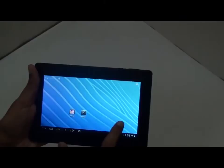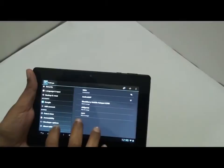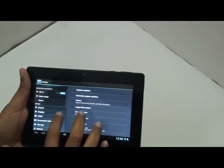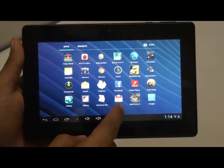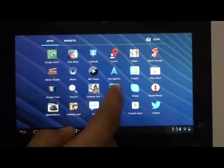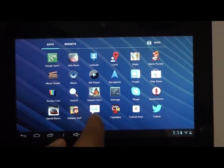This tablet runs well and comfortably, loaded with Android 4.1 Jelly Bean. The tablet processing is quite fast and the features of a dual core can be seen here. This device comes with a lot of pre-installed applications like Angry Birds, Facebook, Google Maps, Google Play Store, Skype, Sound Recorder, Twitter, and many other applications.